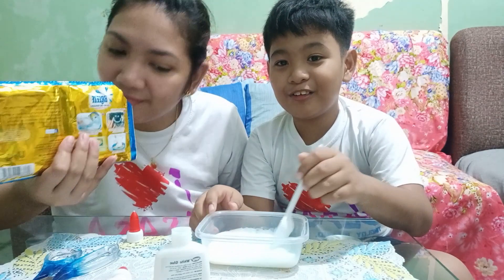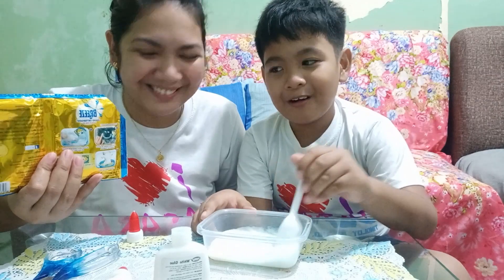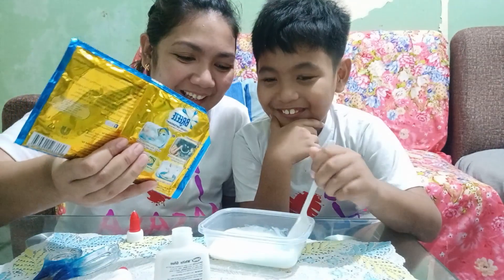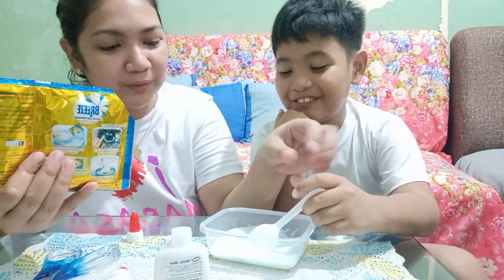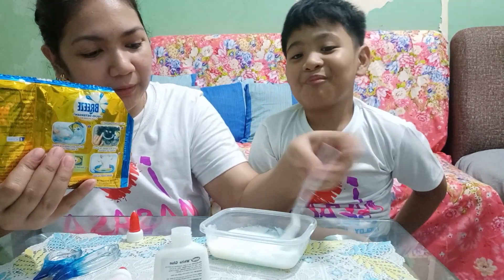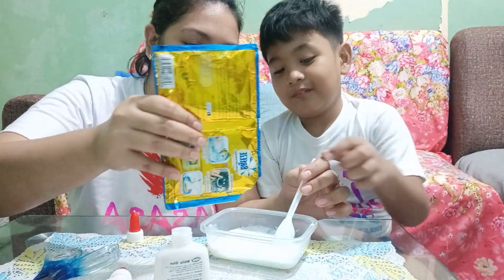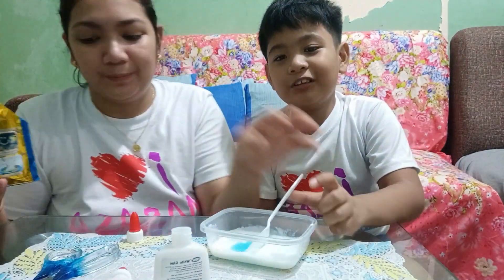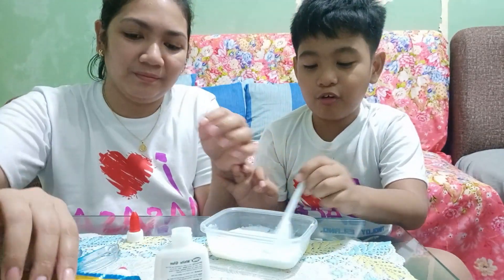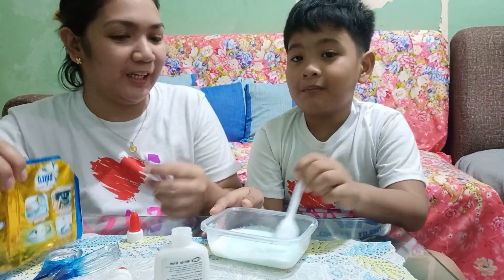Ayan na siya! Kailangan, bango niya. Habang hindi masyadong okay yung consistency, yung tingin natin na parang didikit pa siya sa kamay, magdagdag pa tayo ng liquid detergent. Sana hindi talaga siya maging epic fail. Pwede nyo din siya lagyan ng food coloring kung gusto nyo ng may kulay.